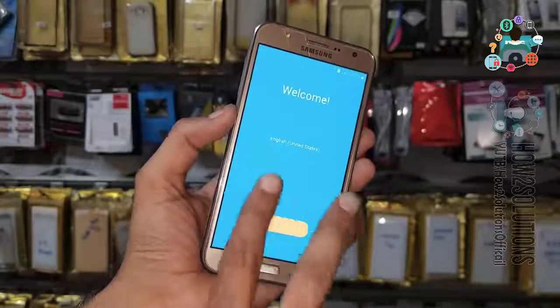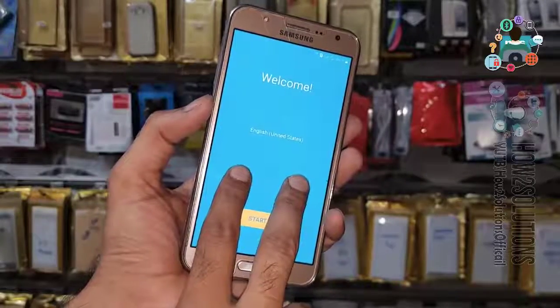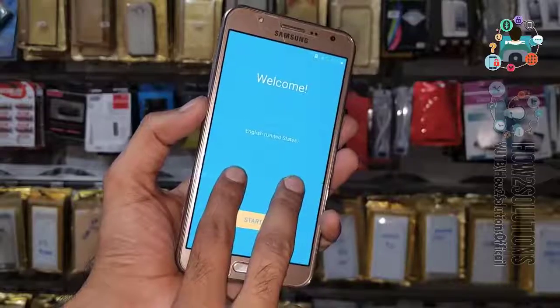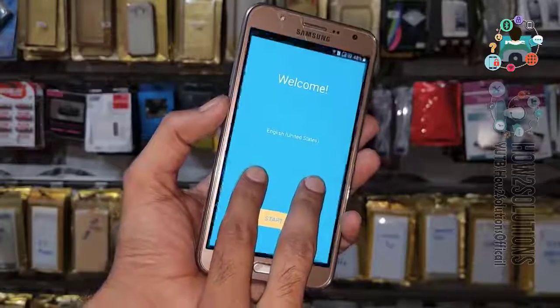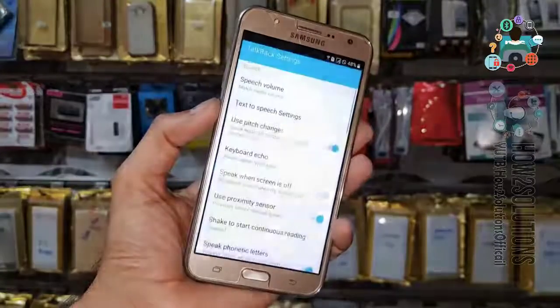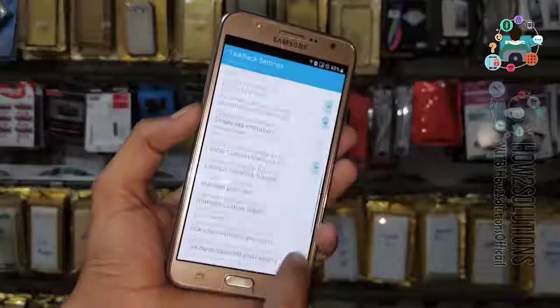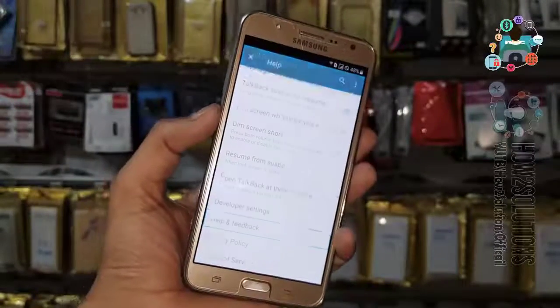Use your two fingers on the screen and keep pressing both fingers for 10 seconds. It will enable TalkBack settings. Now create a gesture, select TalkBack settings, go down using your two fingers.